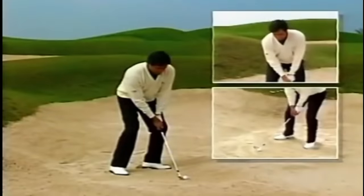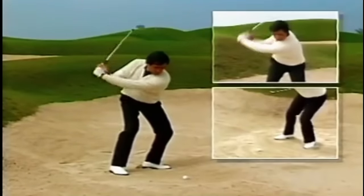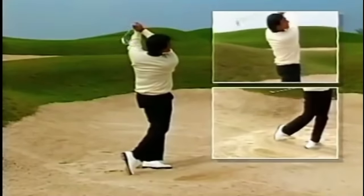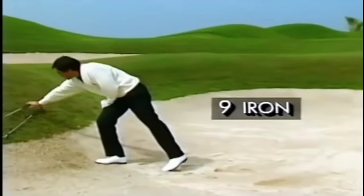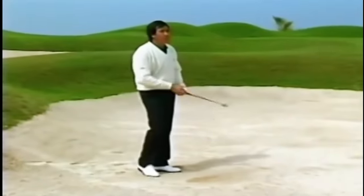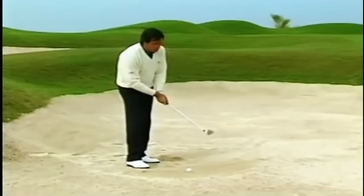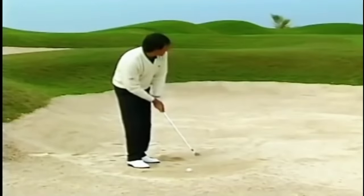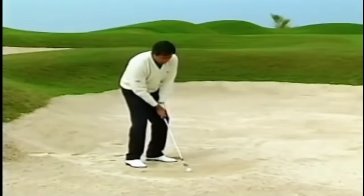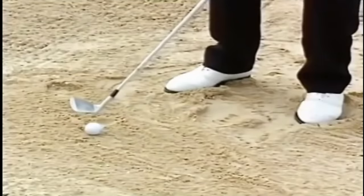The club face should be square rather than open. Remember, with this shot, hit perhaps only one inch behind the ball — other than that, the shot is the same as before. Let me show you a different way — maybe this one you'll find a little easier. If we have a reasonably good lie, we can also use a normal chip and run like we can do from the fairway. Everything is the same: look at the ball, stay still throughout the swing, and just make a normal chip.